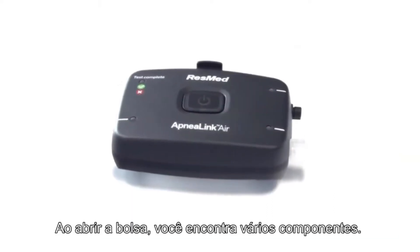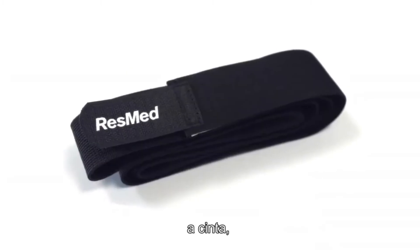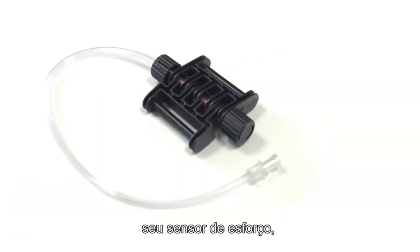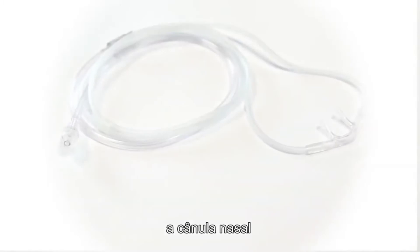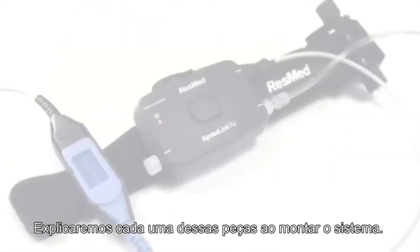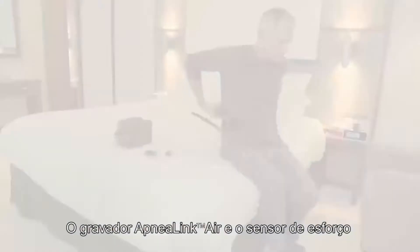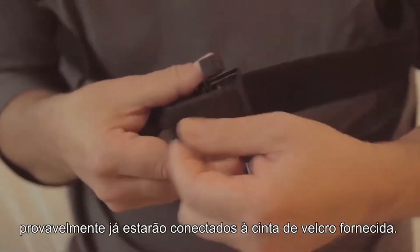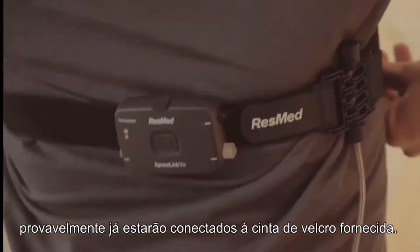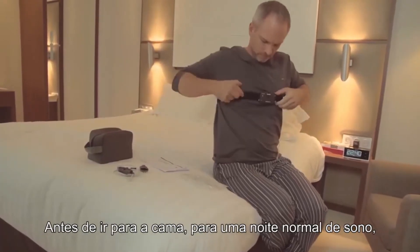You will find several components: the ApneaLink Air recorder, the belt, its effort sensor, the nasal cannula, and the pulse oximeter. We'll explain each of these parts as we assemble the system. The ApneaLink Air recorder and effort sensor will most likely already be attached to the velcro belt supplied.